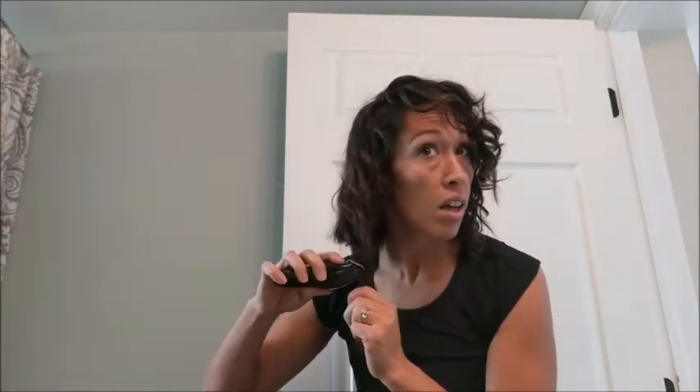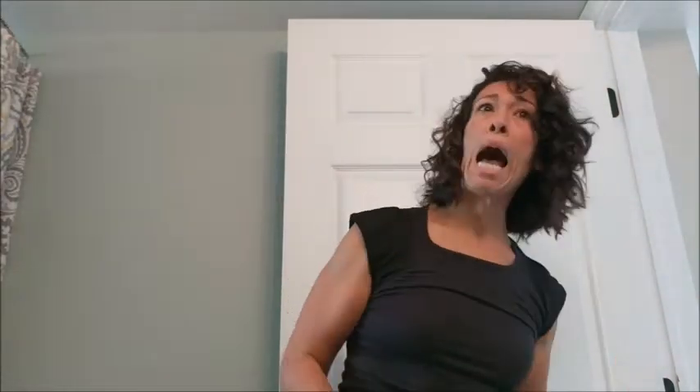That didn't work, so I tried the clippers to get off the front ends and get a little bit more of an a-line — that's what I was going for, kind of a choppy a-line bob. I've never had hair this short. I think I did once when I was like 12 and it looked horrible because I didn't know anything about my curly hair.